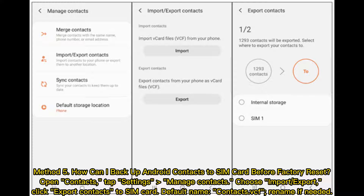How to backup Android contacts to a SIM card before Factory Reset. Open Contacts, tap Settings, then Manage Contacts. Choose Import/Export, and click Export Contacts to SIM card. Set the default name as Contacts and rename if needed.